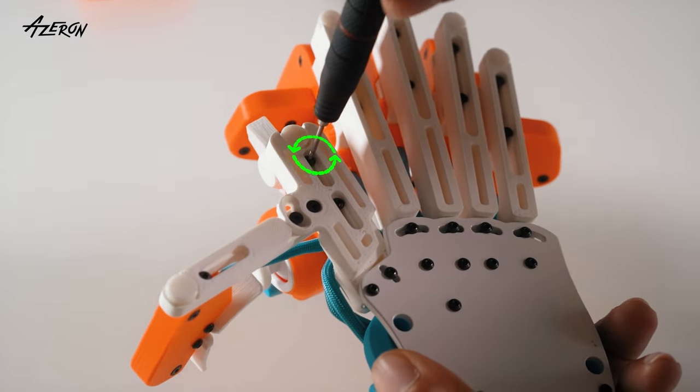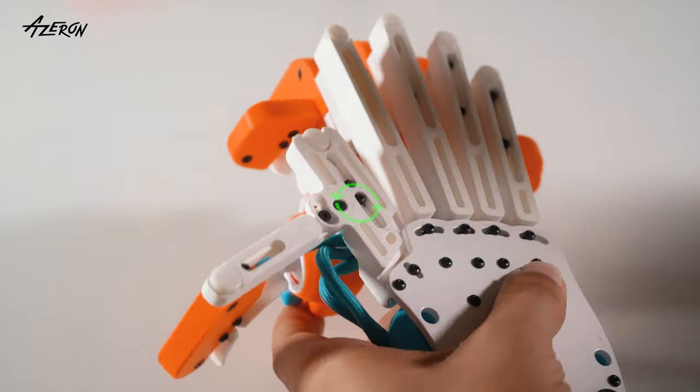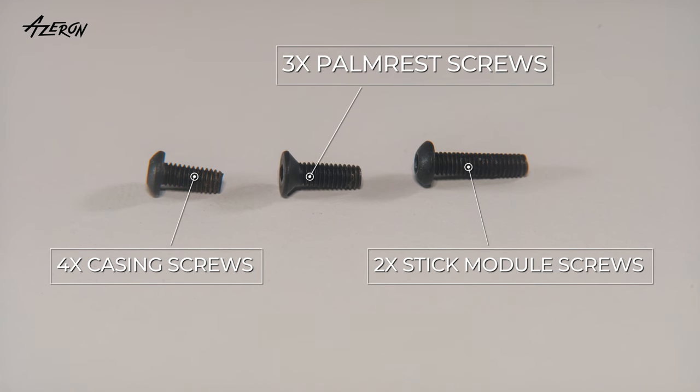Unscrew and remove the thumbstick module. Keep track of the screws to avoid mixing them up later.